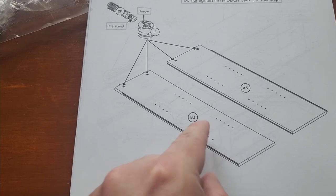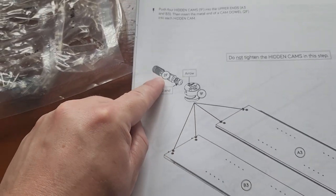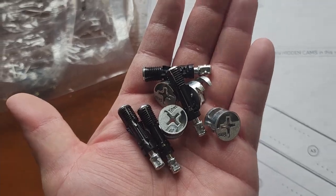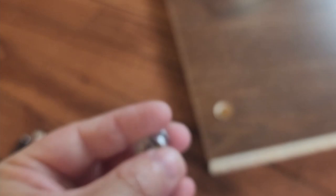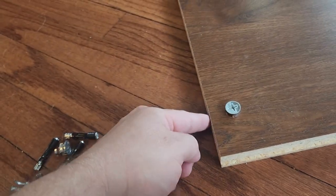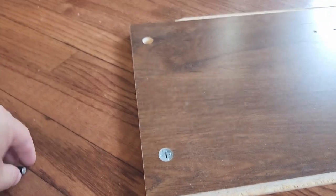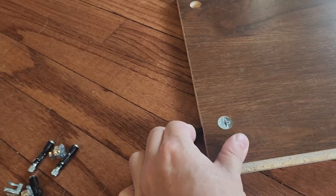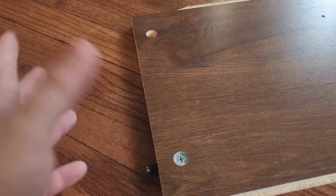For step two, we're going to get boards A3 and B3. Each of them gets two hidden cams and a dowel. They're marked 1F and 2F. Notice the hidden cams have an arrow — you're going to put it in with the arrow facing towards the edge where there's a hole. Just push it in, and then the metal end of the dowel pushes in just like so. You're going to do that here and here on both the A and B board.